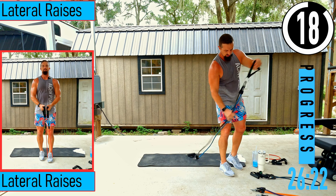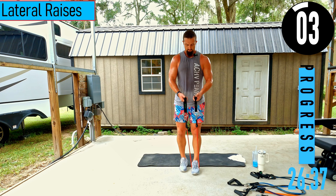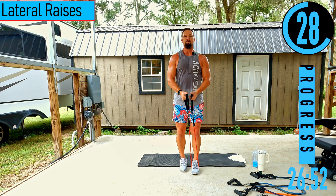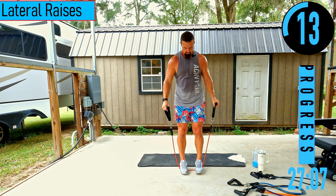We got lateral raises — reducing the resistance to a 20 pound band. You don't need heavy resistance for this, especially with a 40 second working time. If it feels too light, step on it with both feet. Slight bend in the elbows — coming out and down. If it gets too easy, widen your stance to eat up the bands and make it tougher.